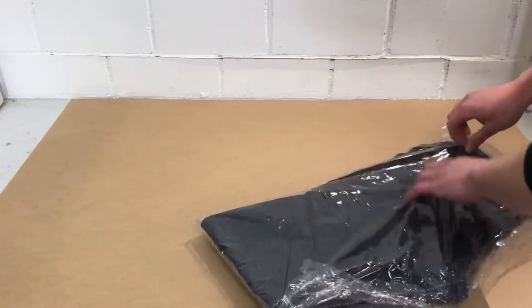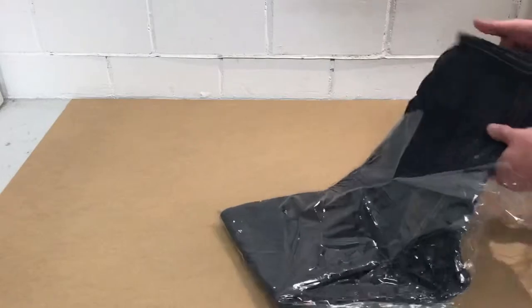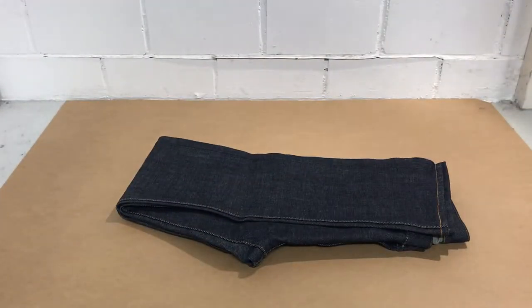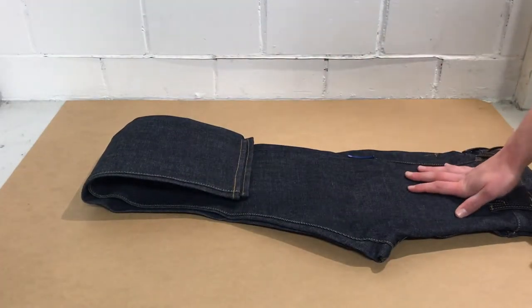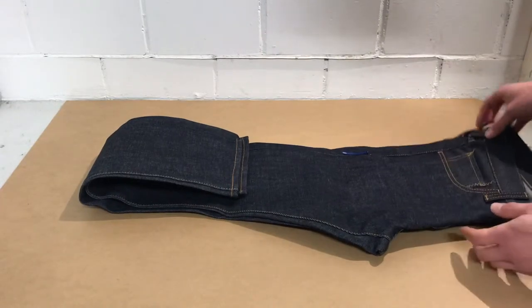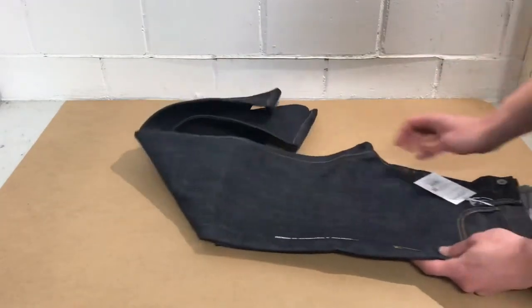Let's take a look at them. These are the rigid regular straight denim jeans from spring-summer 19. Just some ordinary jeans.